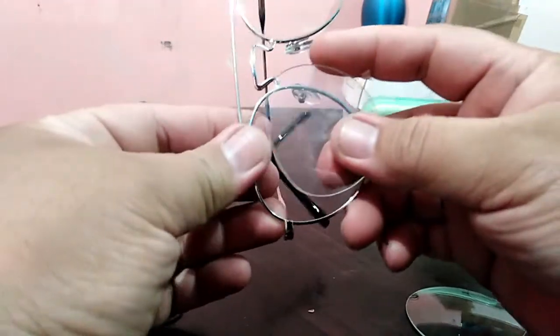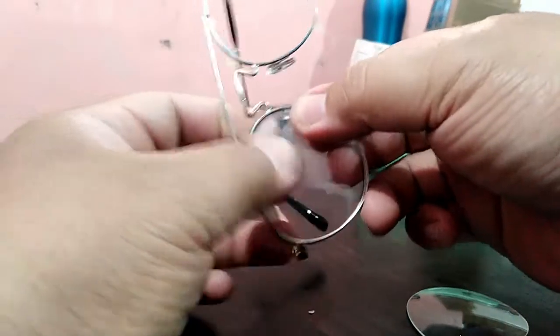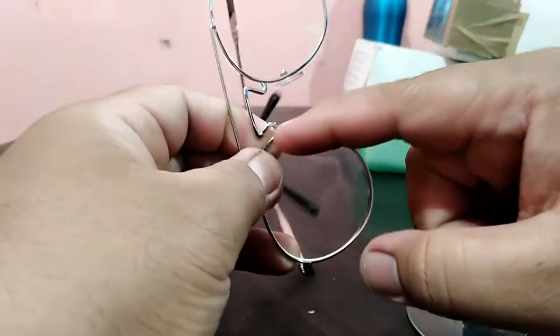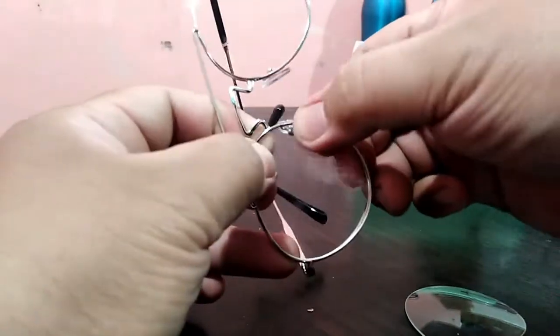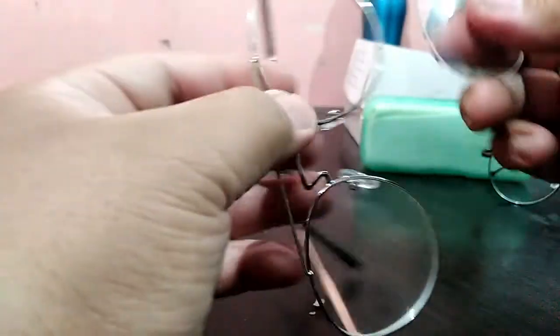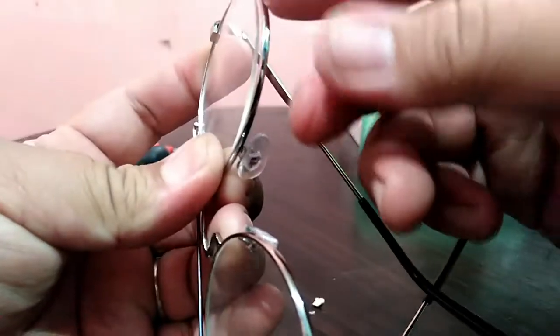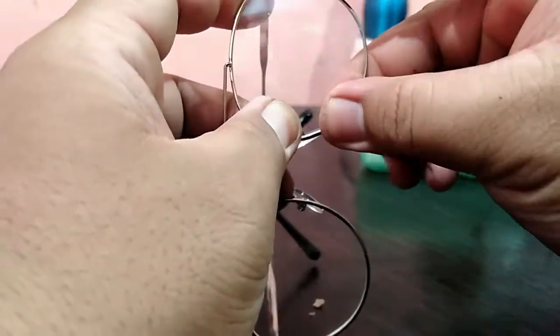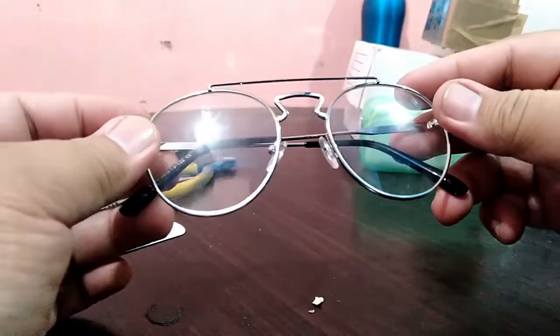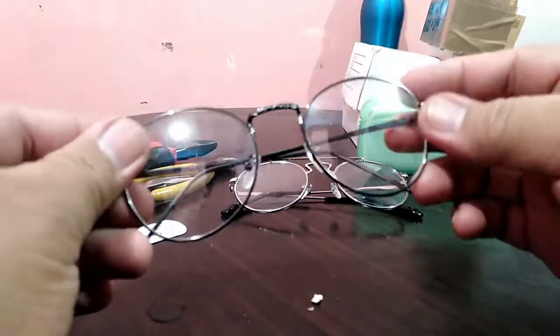Once you put the lens back on the new frame, first insert on the temple side, then make sure to insert and you can hear the snap. It's inserted. Same way — nasal and temple side first, and the lower part is the last part. Push and snap, and you've successfully inserted the lens.